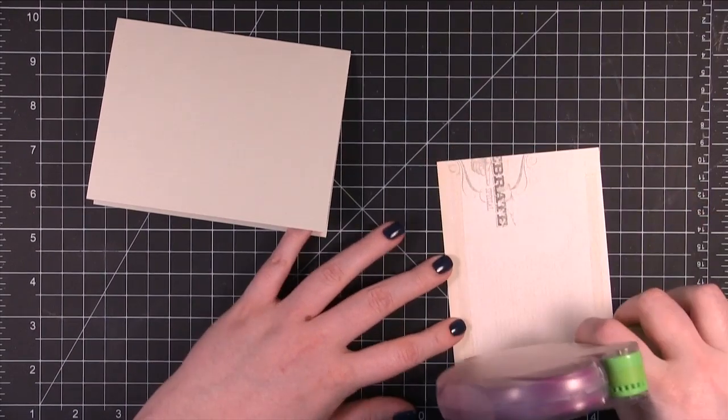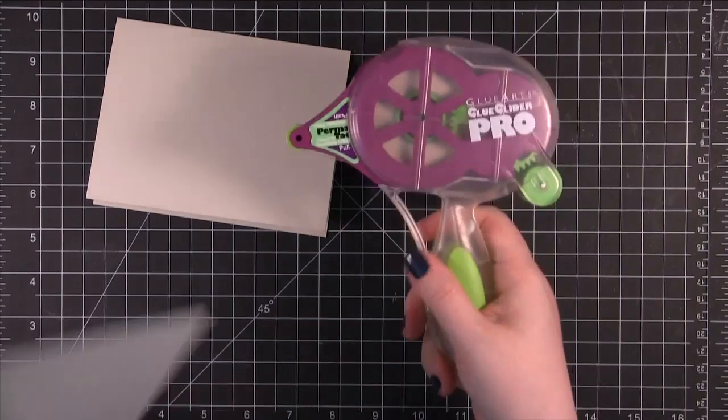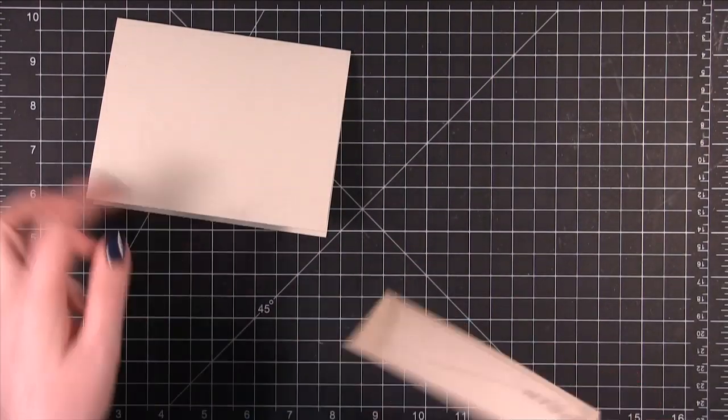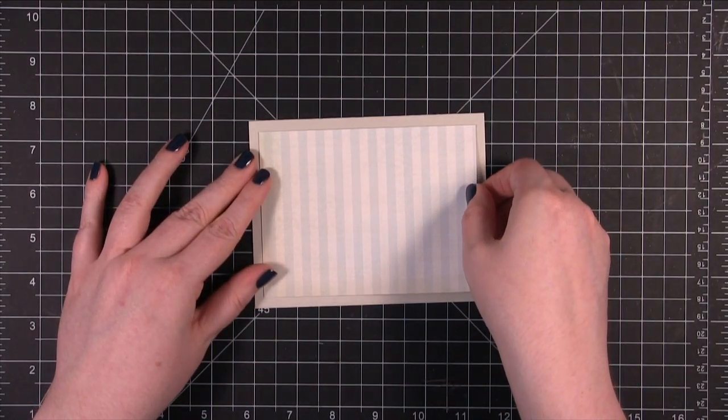I have been using the Thermoweb Sticky Dot Runner for a while, but now I'm back to the Glue Glider Pro. I think this is the winner out of the few adhesives that I've tried recently. So I'm just adhering this onto the center of the card.